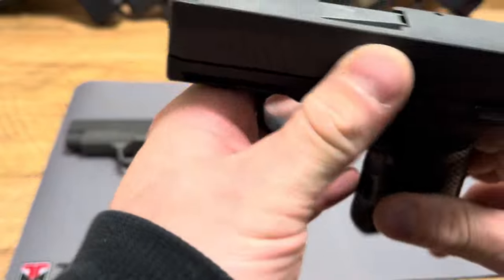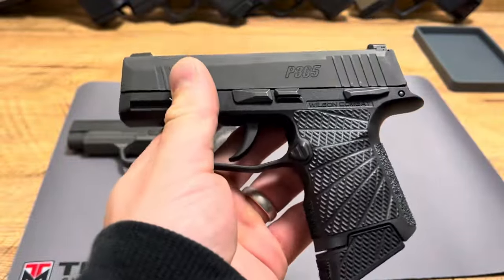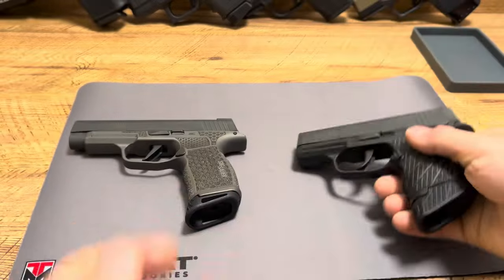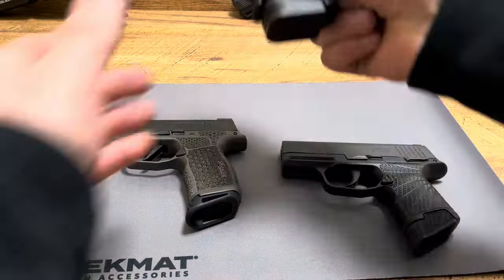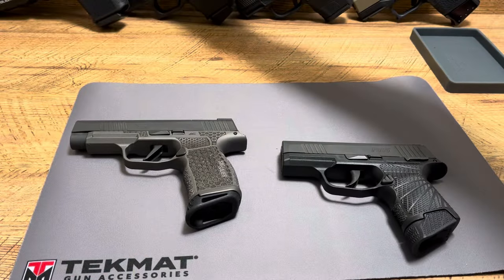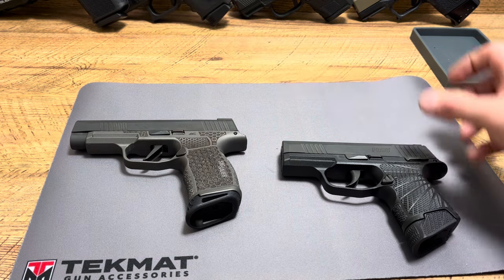So this is a regular 9mm SIG P365, and what I just ordered is the Wilson Combat Grip Module. The reason is I like thicker handguns — like you see right here, the Glock 26, this is my main carry — so I like the grip to be a little bit thicker.